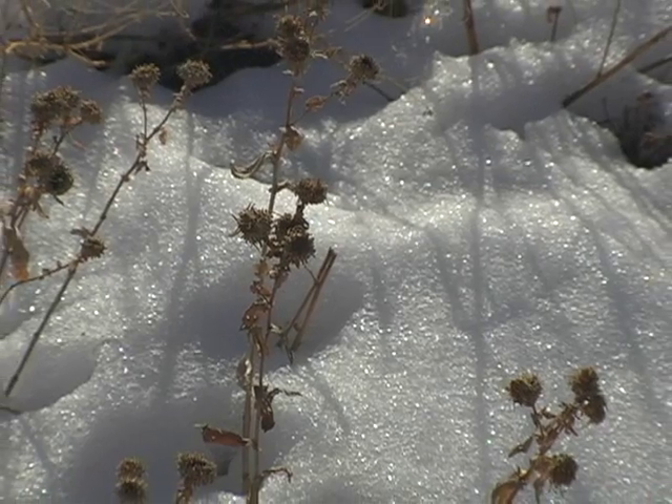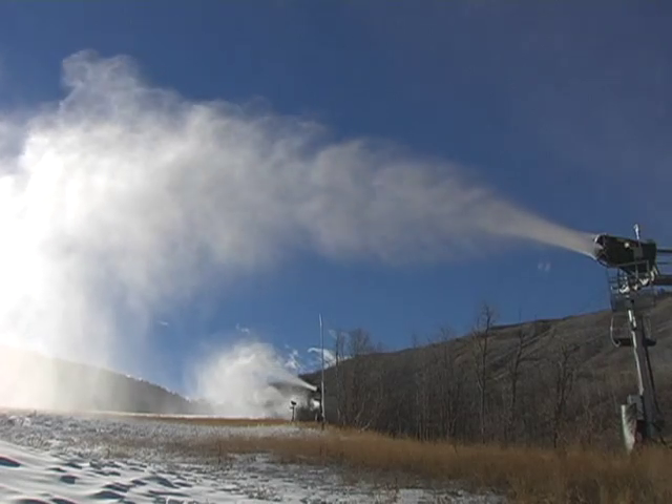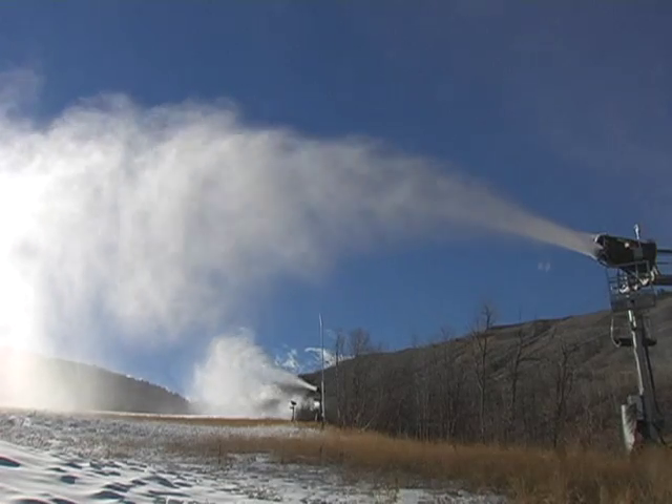We like to see the temperature drop to 28 degrees before we're going to turn our snowmaking system on. This way we know it's going to be more efficient to make snow at 28 than it is at 30, and that's pretty much our break point.